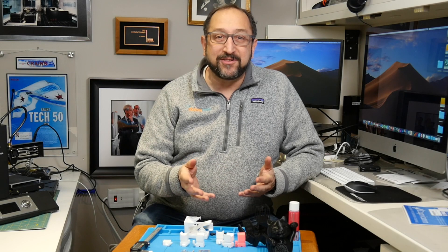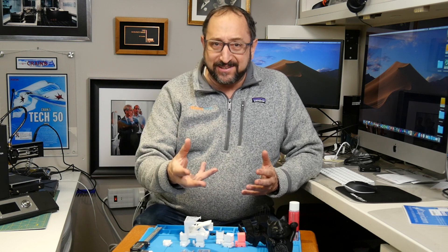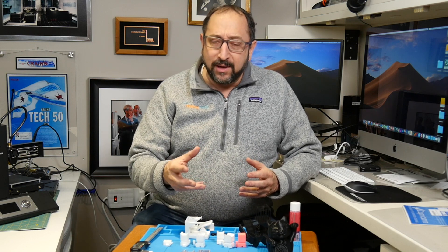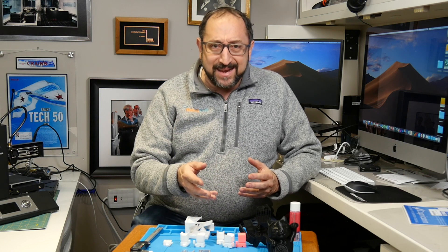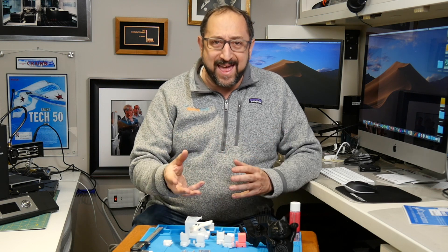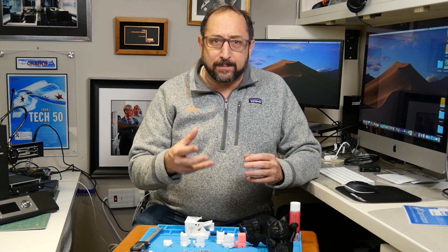The Monoprice MP10 is a very interesting printer. It's 300x300x400 — about the same size as the Creality CR10 — and it has good specs. It has a filament detection system, a heated removable print bed, a removable hot end, and a number of very interesting things. I was interested to see how well it stood up to testing.